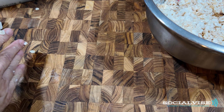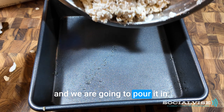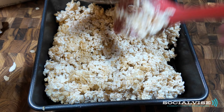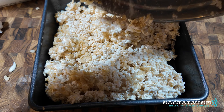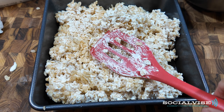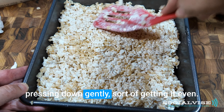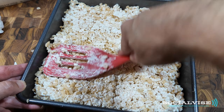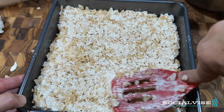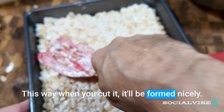What we're going to do is take a slightly greased pan and we are going to pour it in. Just form it — press it down gently, sort of getting it even. You want it nice and tightly compressed. This way when you cut it, it will be formed nicely.